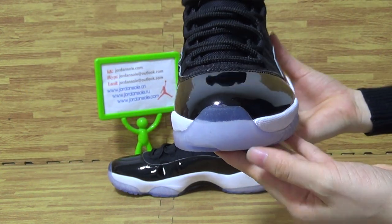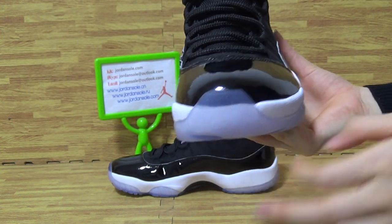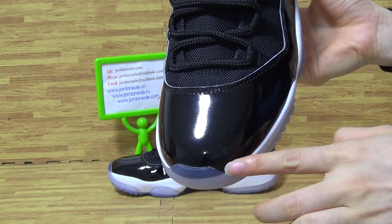Tending to the toe box, sensitive to the toe box. This side, this toe box area.